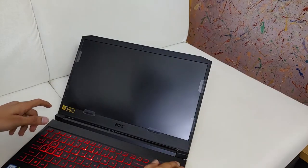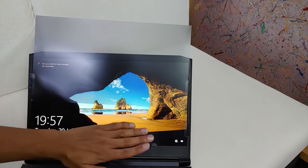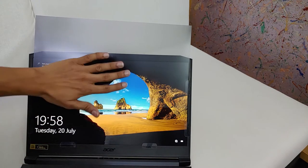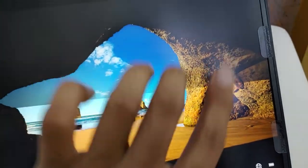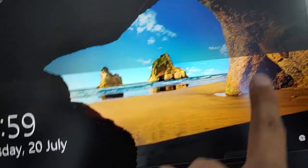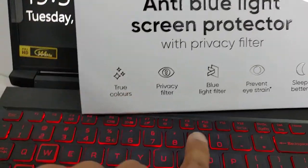Now let's start my laptop so you can see the picture quality we are getting. This is a difference between the main screen without any screen protector and with a screen protector. It is reducing light and blocking blue light, but at the same time it is reducing screen contrast.